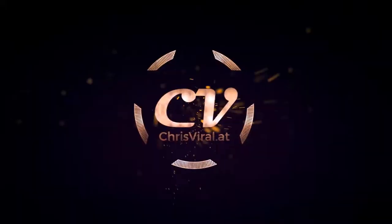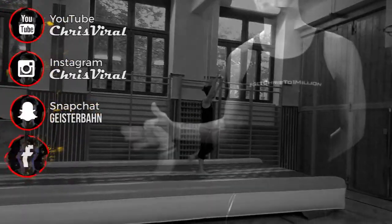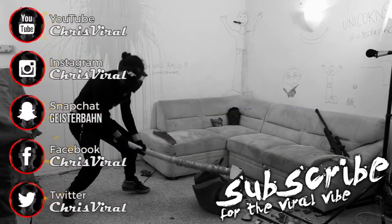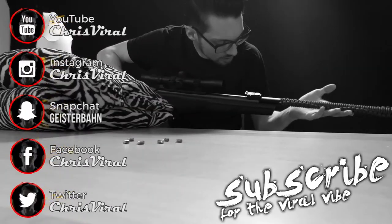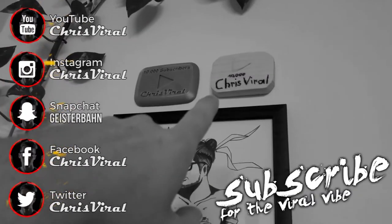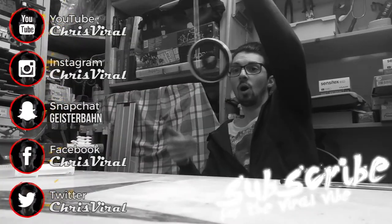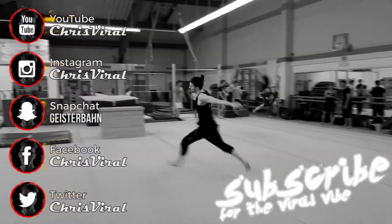Smash that like button. Bang the bell to never miss home improvement vlogs. Check the recent news on chrisvaira.com. That's it for today, I will see you tomorrow. I'll see you in the next vlog, thank you.